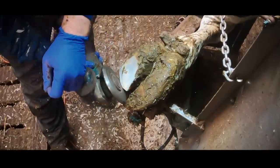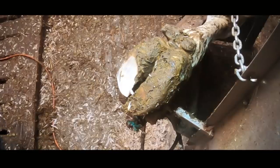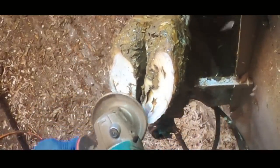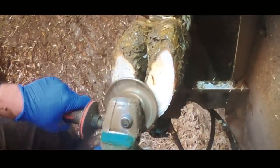When we tackle feet like this, it's exactly the same way that we tackle feet that are nice and short and neat. We're looking at parameters — we're looking at the length of the toe, which should be about 75 millimeters. We're trimming it right back and making the surfaces level, and most importantly we're making sure the weight is spread equally between that inside and outside claw.